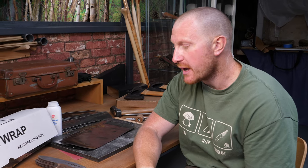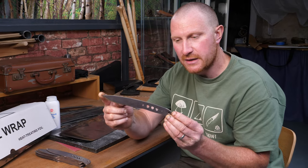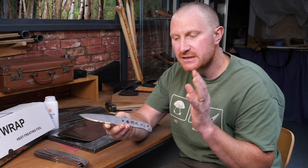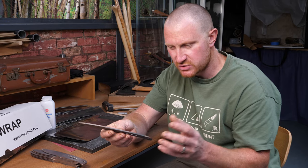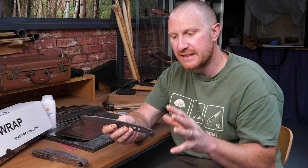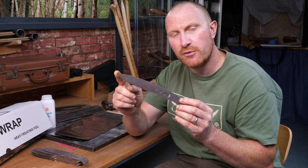Hi, Ben here, welcome back to the workshop. Today we're going to show you about preparing tool steels - particularly RWL34 woodlander blades - for heat treatment. You can't simply pop them in the kiln like you would with O1 tool steel or other carbon tool steels; they're a little bit more complicated and we need to protect them from oxygen.